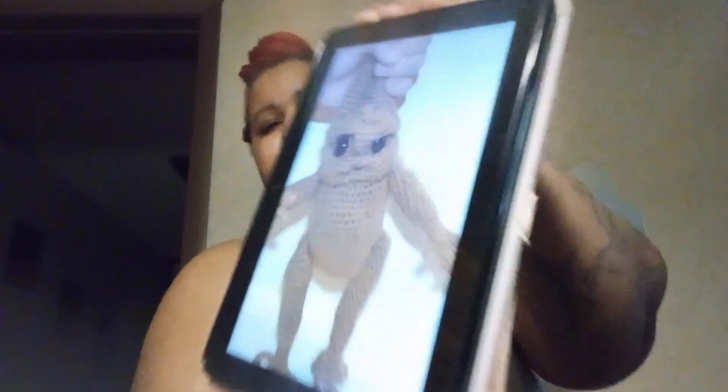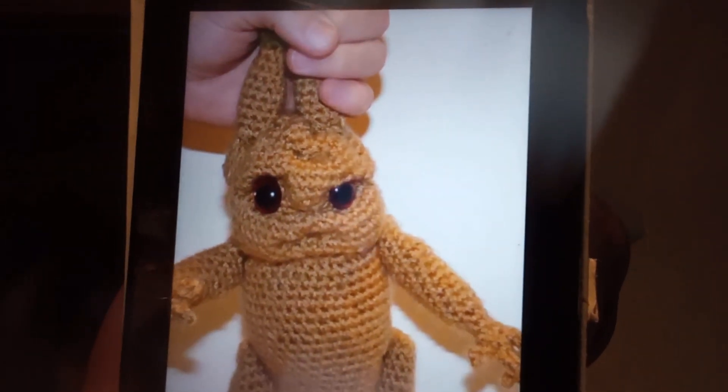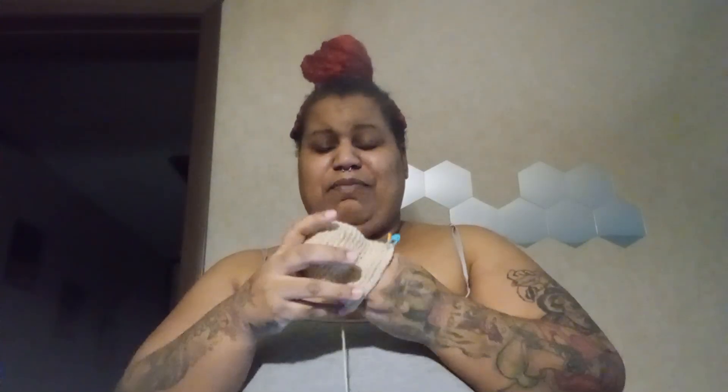I'm going to continue working on this today. This won't be a quick project — it's actually going to be a little challenging for me. If you look at a close-up picture, this piece has some details in it that I've never done before. But I love mandrakes! I made one before but it was like a rag doll type, so I'm really looking forward to this one.